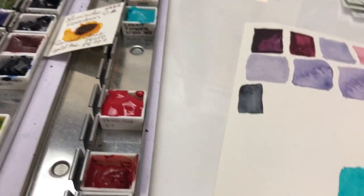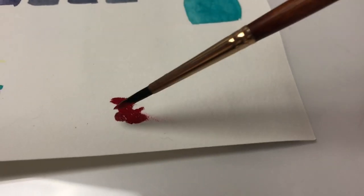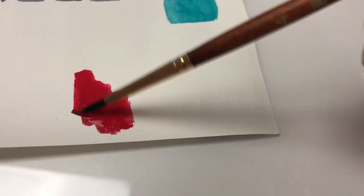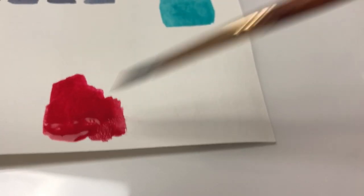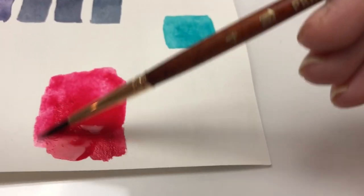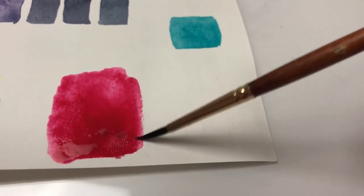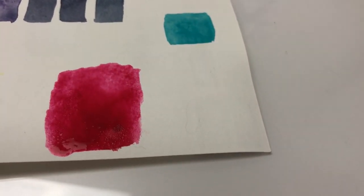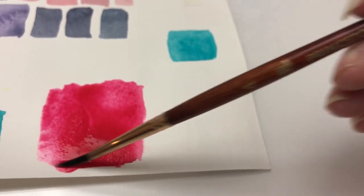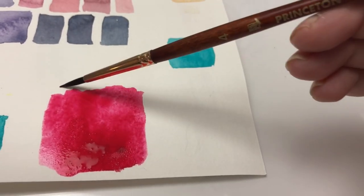So I'm just grabbing some on here, and I already have some down that got on my fingers, and I just brushed it onto there. And that's a very pretty, kind of rosy red color. Let's see if I can thin it out — a little goes a long way. It's a very rosy color. Kind of reminds me of the Sennelier Opera Rose a little bit. But it's super bright and beautiful. I'm excited to use this color some more.